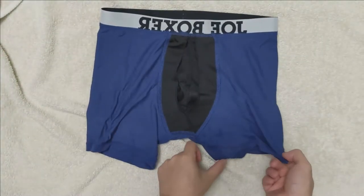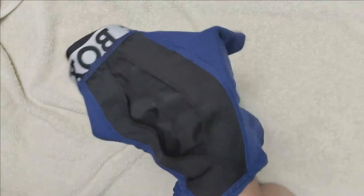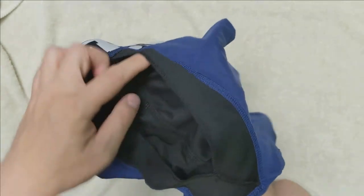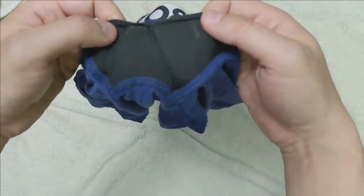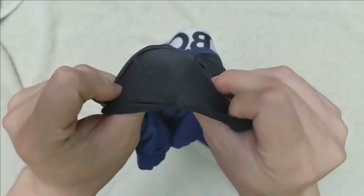The black area is the pouch, and you can see the two flaps on the sides which create a barrier between your package and thighs. The two flaps are stitched together at the bottom to create the area where it can lift your sack. The flaps are made with mesh fabric, which should allow the area to be more breathable.